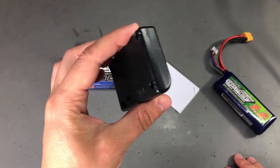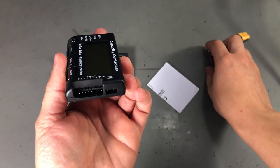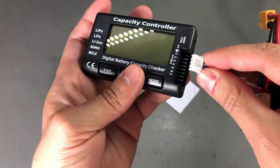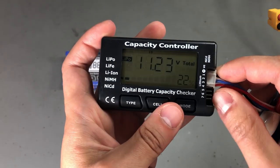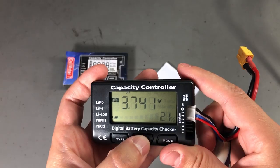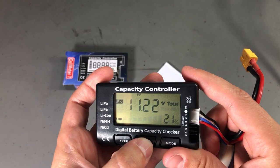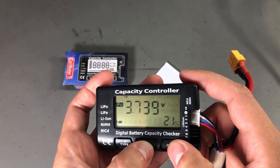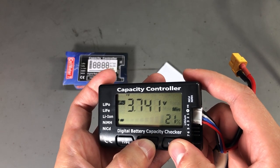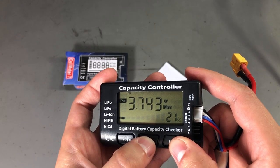Next up I have a small battery monitoring gadget. This is specifically designed for the balance plugs present on LiPo battery packs. The idea here is that you can connect one of these balance plugs to this gadget and it will give you information like voltage readings for the individual cells, for the whole pack, as well as some useful data like min/max values. It's convenient to get all of this data without requiring a multimeter and probing, especially in the field.